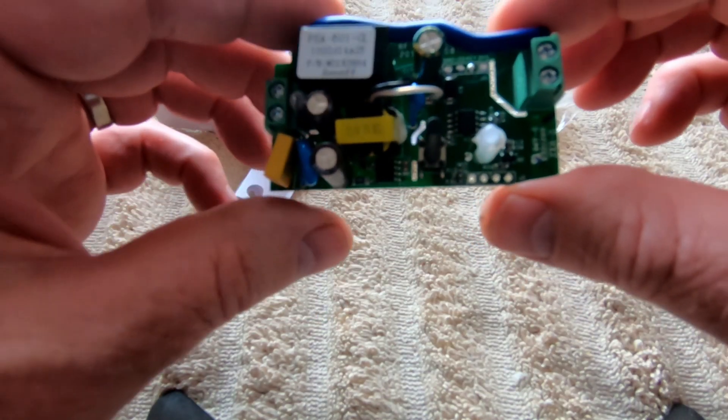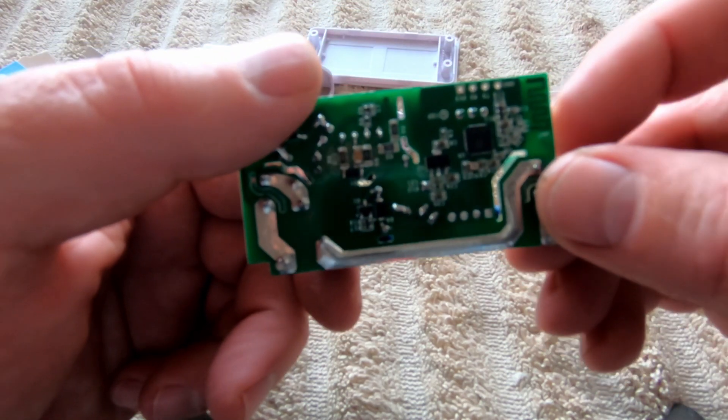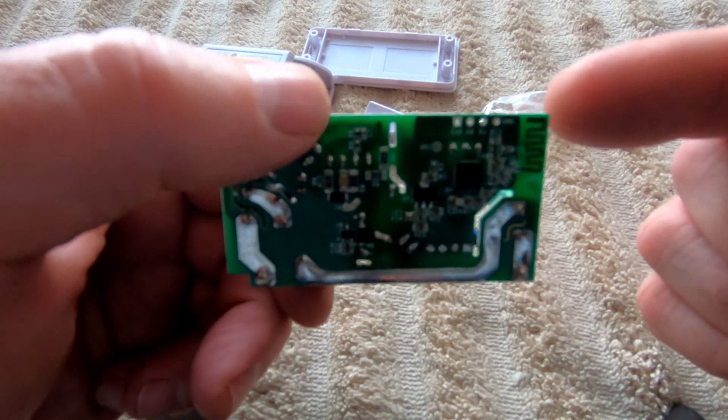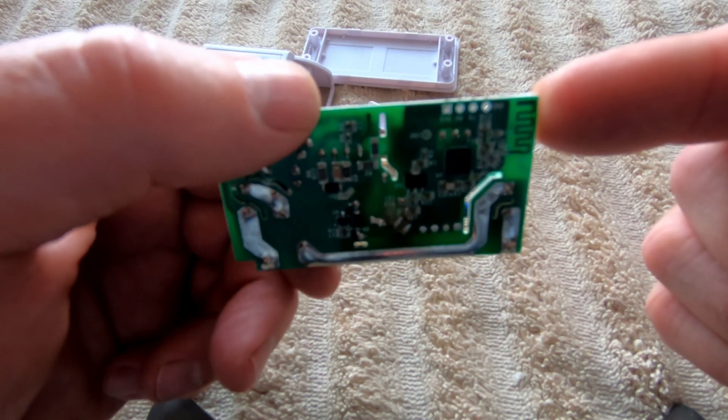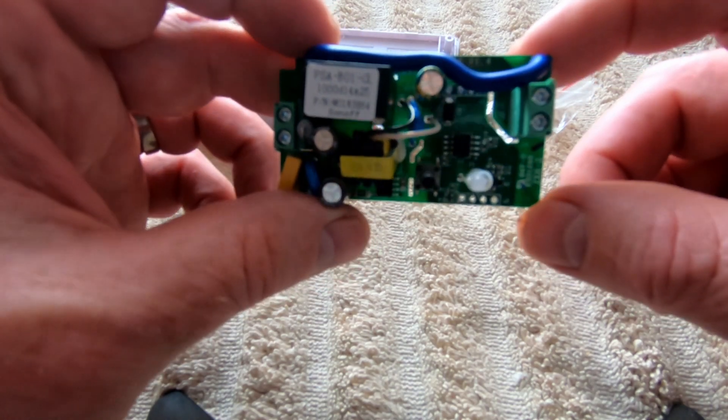You'll notice that there are some areas here — connectors — and what you need to know is which one is ground. That's the one right to the side here, and that's the one we're going to use as part of the programming process.